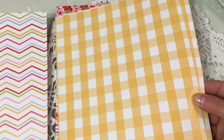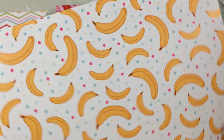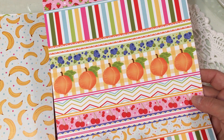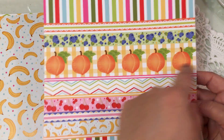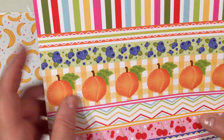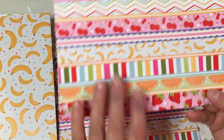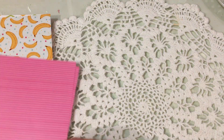Then we have this one, which is a yellow check or gingham pattern, and on the other side you have sweet bananas with rainbow-colored dots in between. And then you have this cut-apart one, where you could cut strips of it to use on a card or make card fronts with all the different patterns. It has strawberries at the top, then a stripe, down to some blueberries, peaches, cherries, bananas, oranges, and then strawberries again. On the back of this one is a really pretty bright pink stripe.